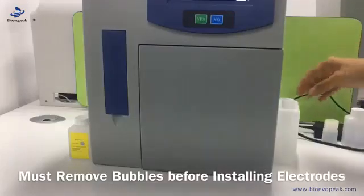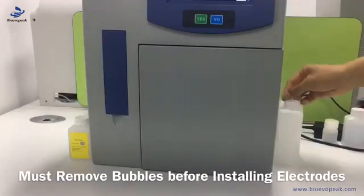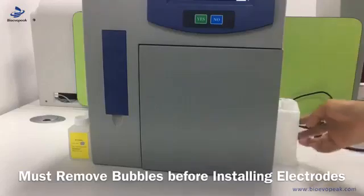As we can see, the waste tube is outside. We put a container here to collect the waste solutions.